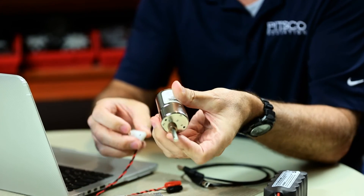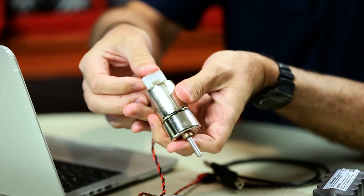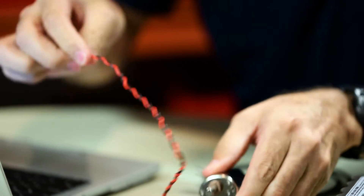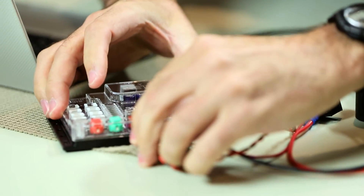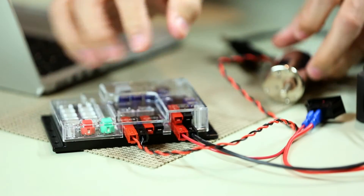Let me go ahead and hook that up. I'm going to attach the motor cable end and the other end I'm going to plug into my prism box just like this. Red to black — and you can see that I've got a very simple connection there.